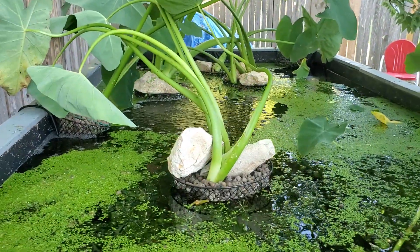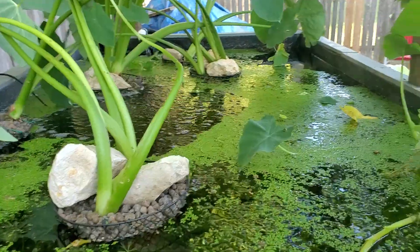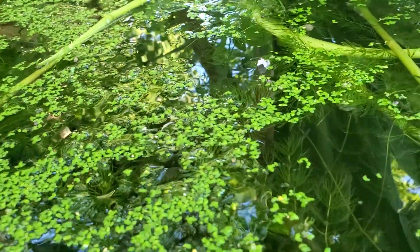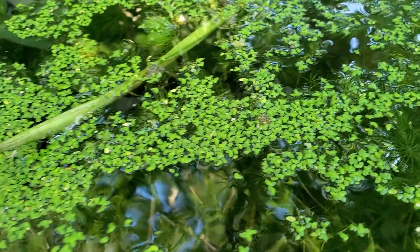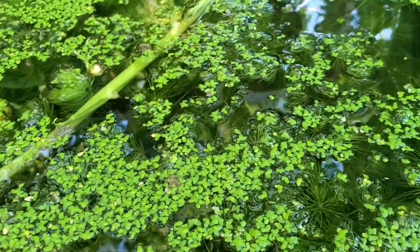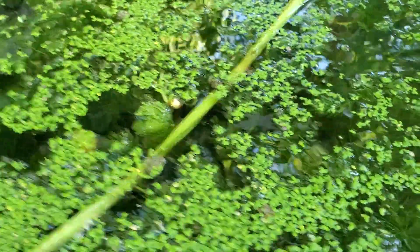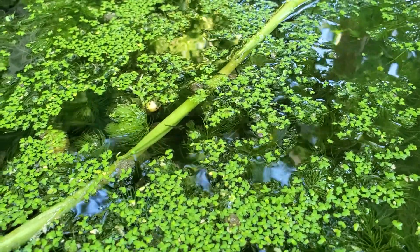The tank is four feet by eight feet by one foot deep. The purpose of the plants is to provide cover for the baby so they don't get eaten by the adults, since mosquito fish are live bearers. Adult females are about two inches and adult males are about an inch, inch and a quarter.